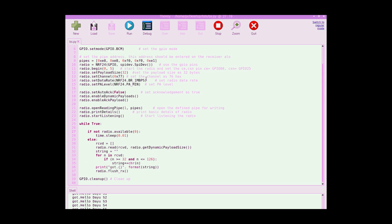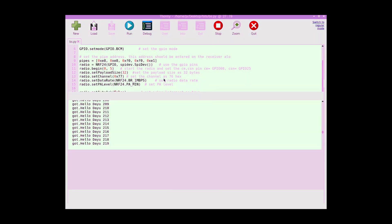This confirms we have solved the issue with the old library, which was not updated for a long time and had a frequency mismatch. I have fixed this and uploaded the corrected library to GitHub — the link will be shared in the description below.